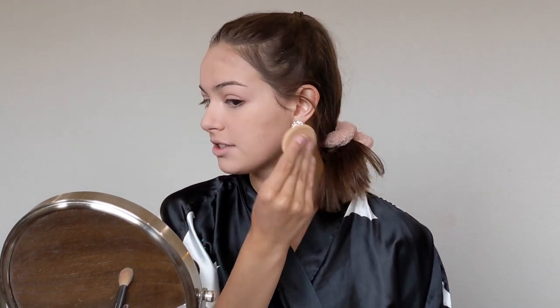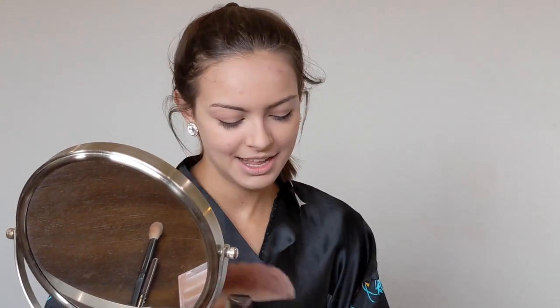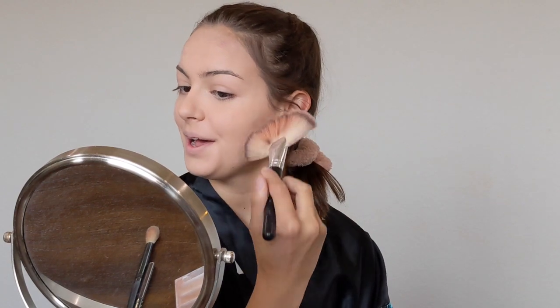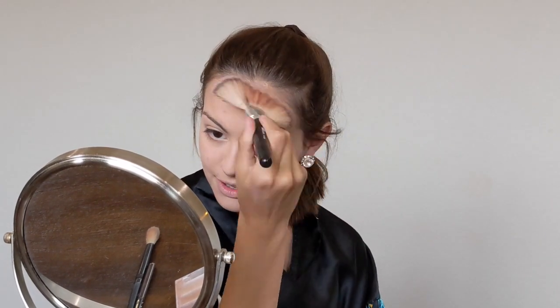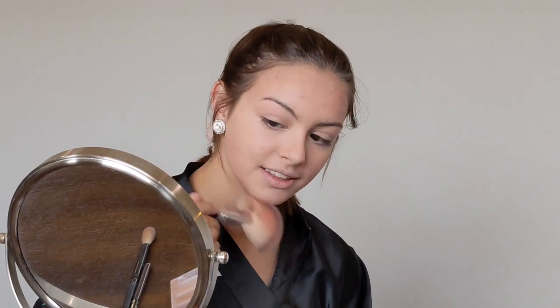I like to use a giant brush for bronzer. I apply it down on my cheeks and on my chin just to give a little bit of shadow. I don't do very intense bronzer — just a little bit — that way you look like you have some shape.